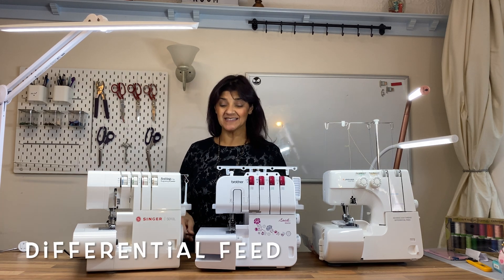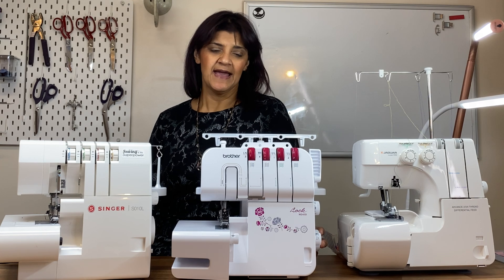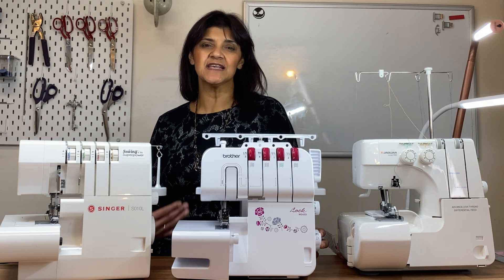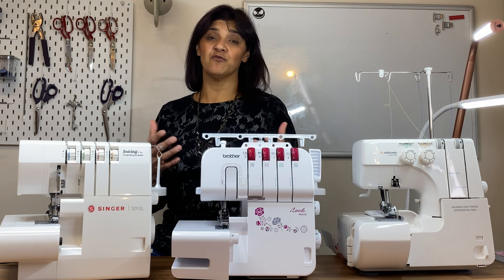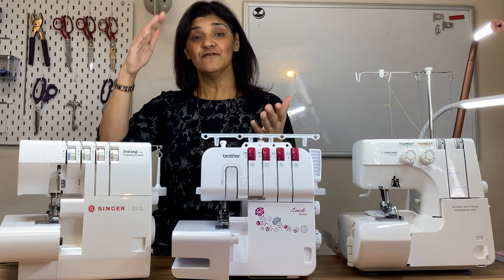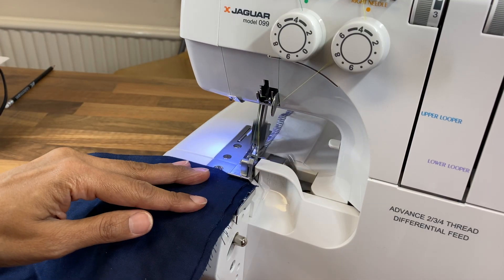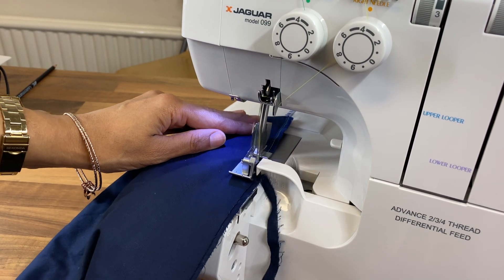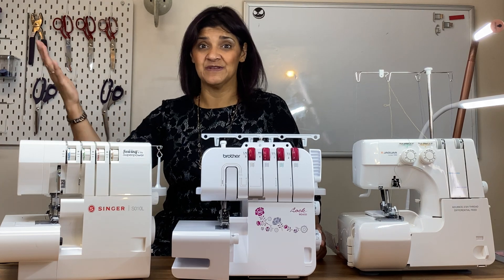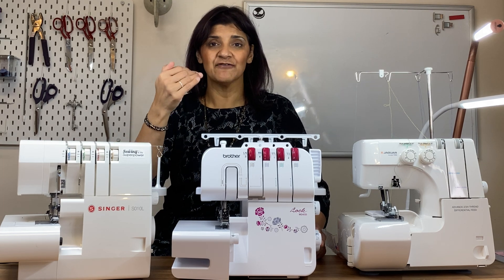The next important feature is differential feed. Most machines will have it, though some older or budget machines floating around on the market might not. It's your second set of feed dogs. On a sewing machine you have one set of feed dogs feeding fabric through at the correct speed. On an overlocker the machine runs at around 1,200 stitches per minute compared to about 800 on a sewing machine — about 50% faster.